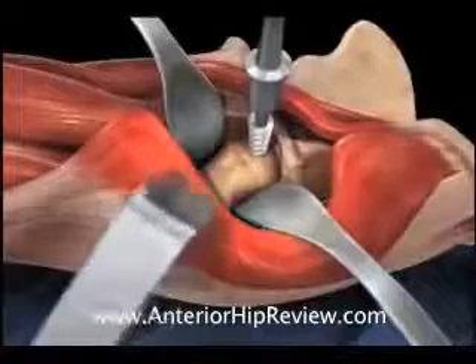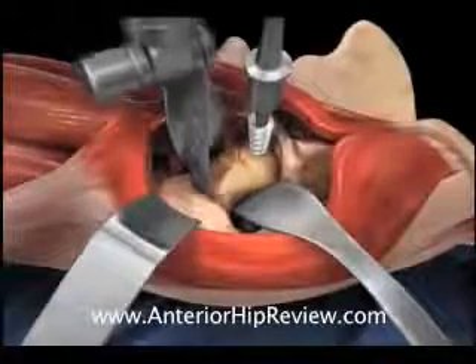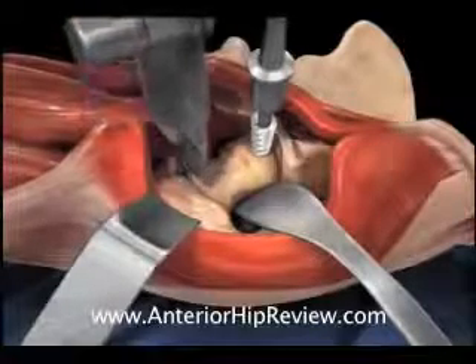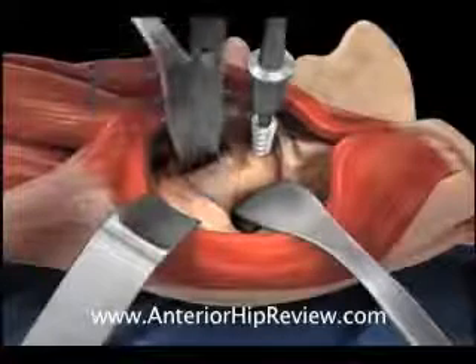Here is an illustration of the oscillating saw making the neck cut in the proximal portion of the femur. The power corkscrew in the femoral head is then used to lever the femoral head out of the acetabulum.